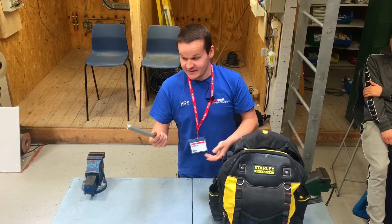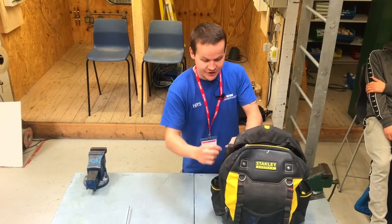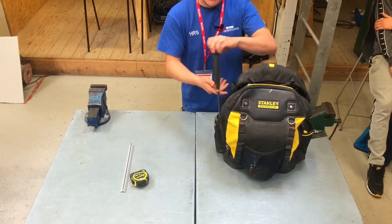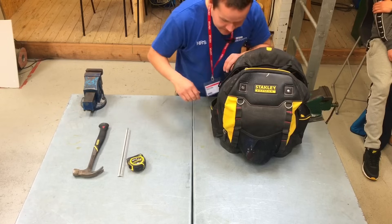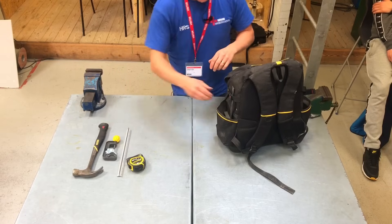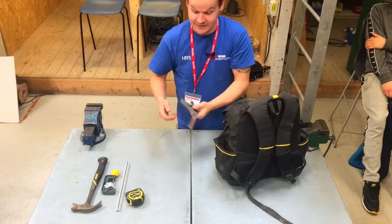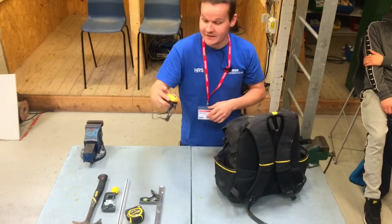I don't use this one that often, to be fair. This is if you're scaling off big drawings. There's a tape measure. I only just put this big hammer back in because I didn't really use it that much, but I needed it the other day. This side, obviously, we've got the armoured slice, and a square — definitely essential if you're doing trunking and you want to cut things square — and a little head torch in there.